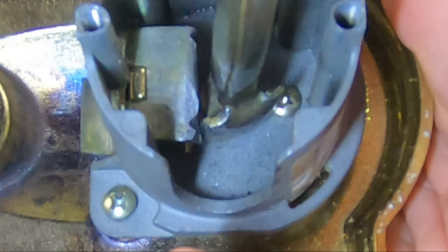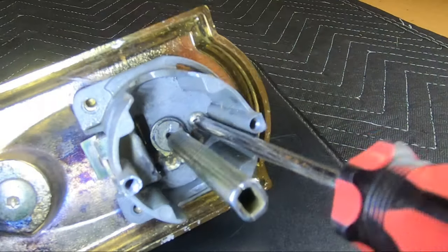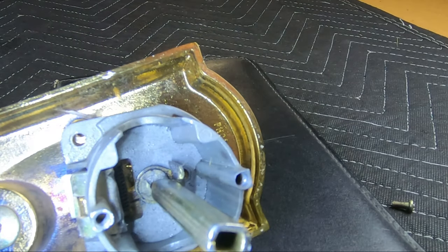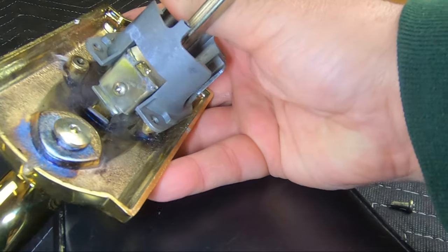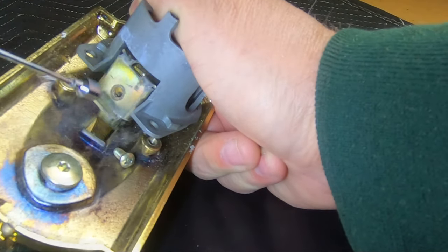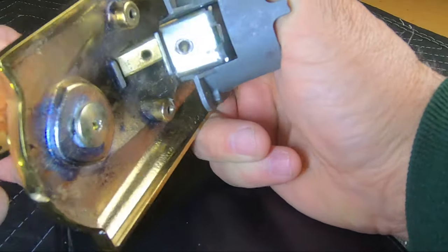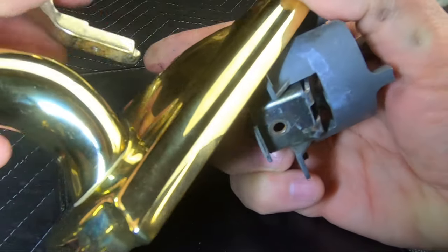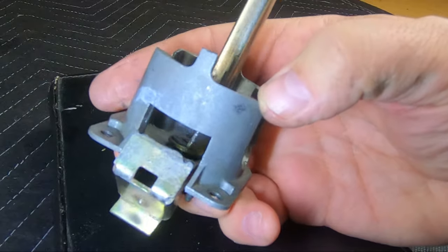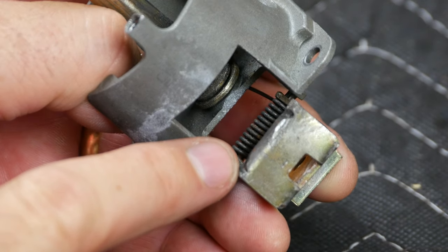The handle set can be removed with these three Phillips screws. If you plan to reassemble it, remember to keep the screws with the parts you remove. Lastly, this Phillips screw attaches the thumbpiece to the plate. Once unscrewed, the thumbpiece just slides out and the handle set can be removed. The edges of the spoon-shaped part shown earlier have worn grooves into this plate deep enough to prevent the latch pin from fully retracting.